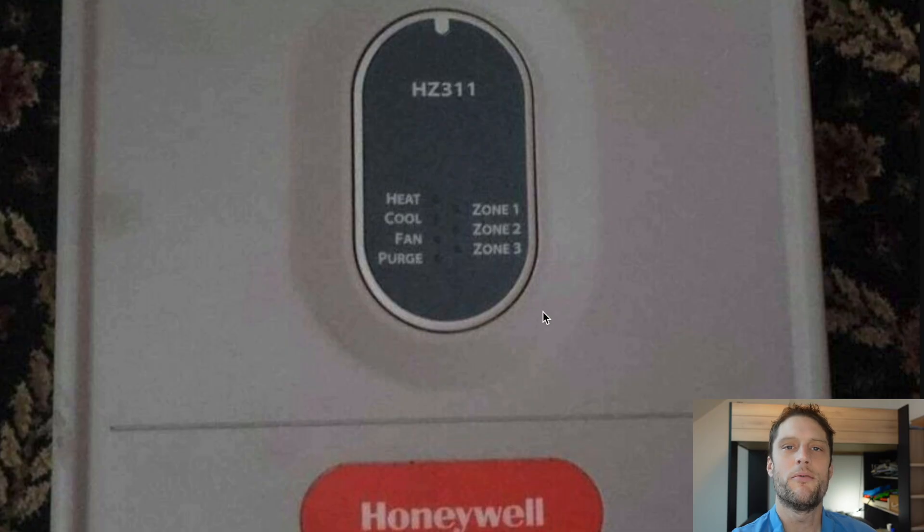If you're interested in getting a new one of these panels, I'll put a link in the description below to where you can get the best price on it. Thank you.